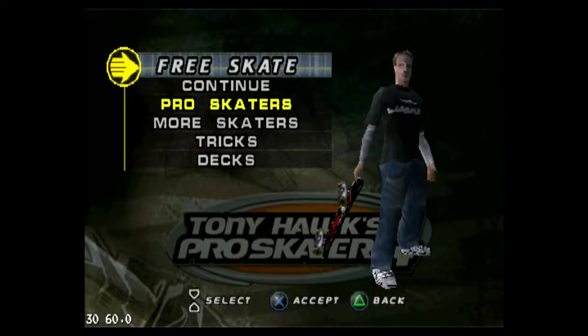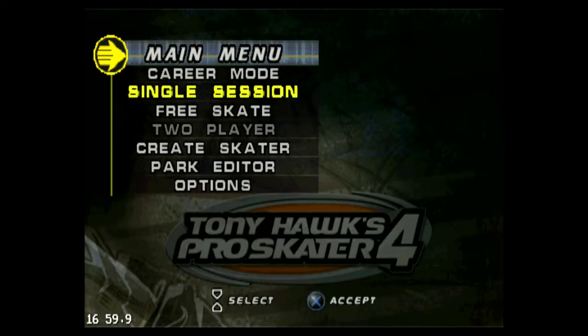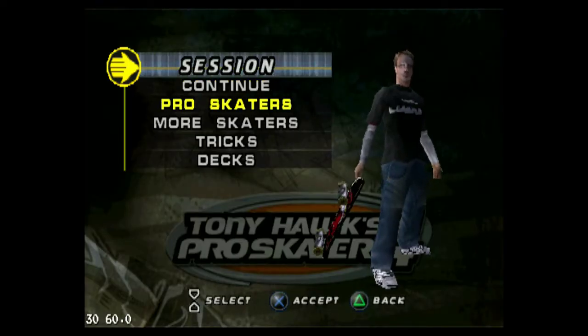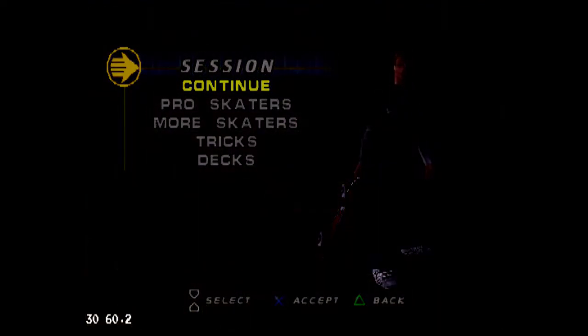Anyway, let me try one single session and see if I can make something out of it.